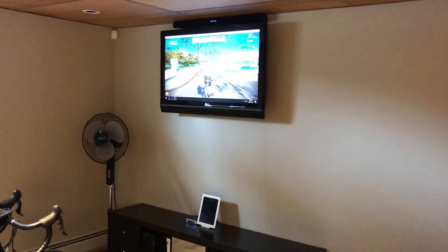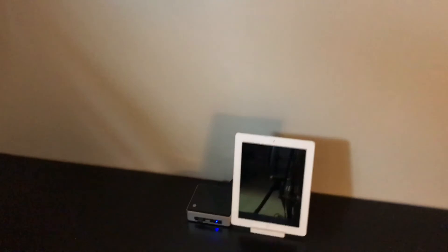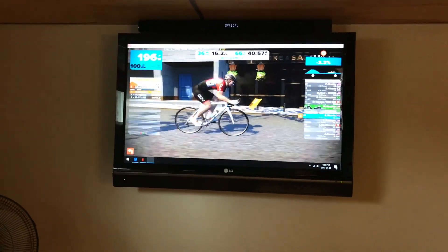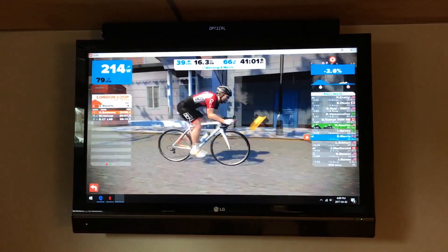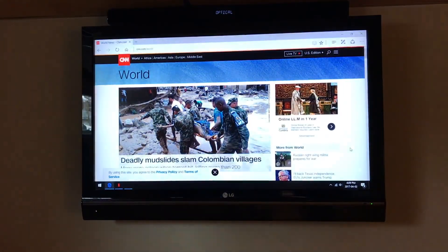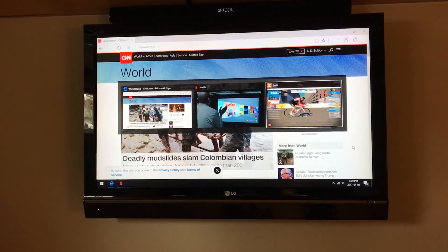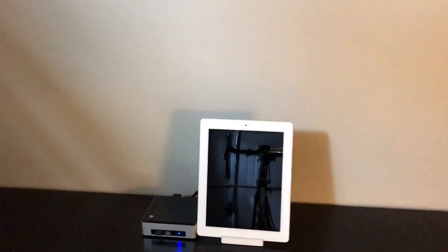I've installed Windows, put the NUC back together, and brought it downstairs to my home gym. This was the main reason I got this small form factor computer — so I could slide it in here where it wouldn't be too big, and run this application called Zwift. It's a cycling game fitness application — I might do another video on it later, but it's awesome. I'm running Zwift, going through Netflix, and doing some web browsing, and the computer is totally capable. I've been pretty happy with it for this use.